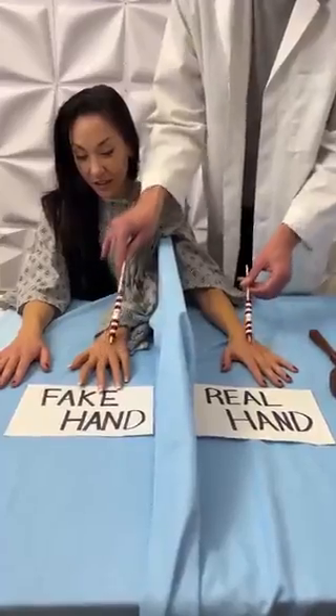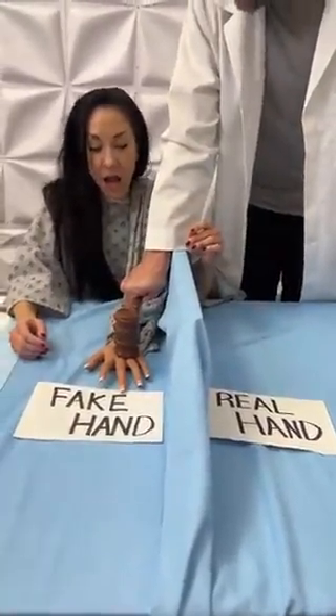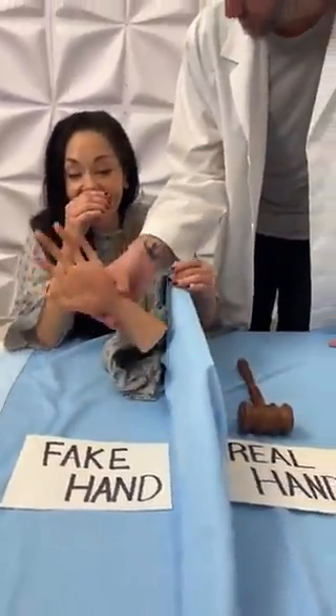Now, I want you to focus on that sensation and watch. I'm sorry that I skinned you. It's okay. It's just a fake hand.